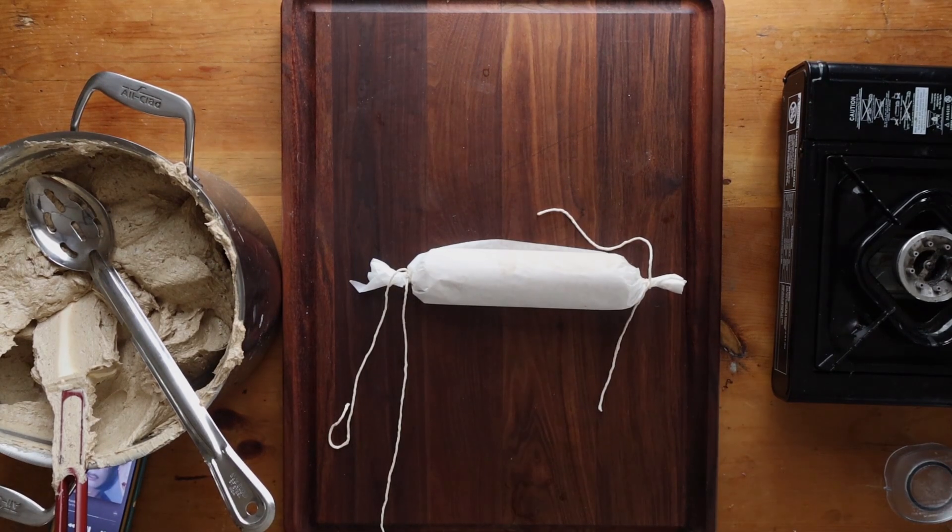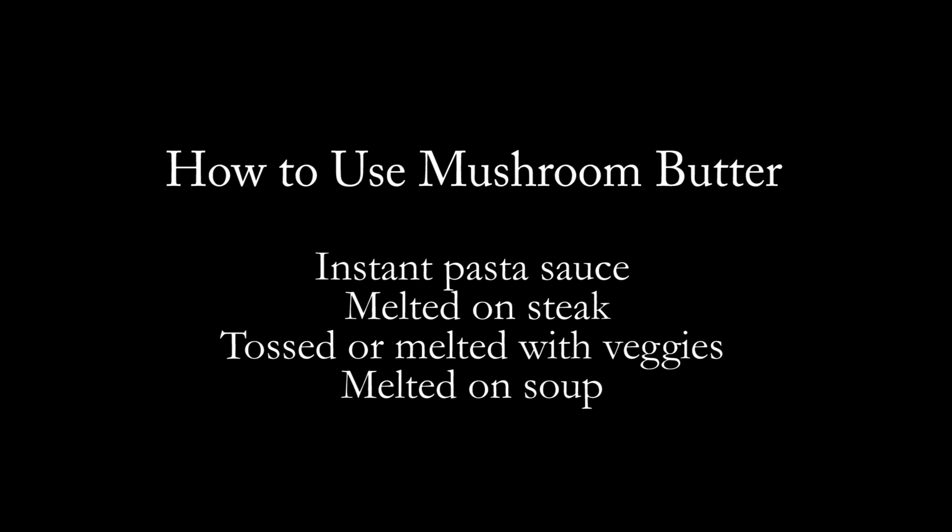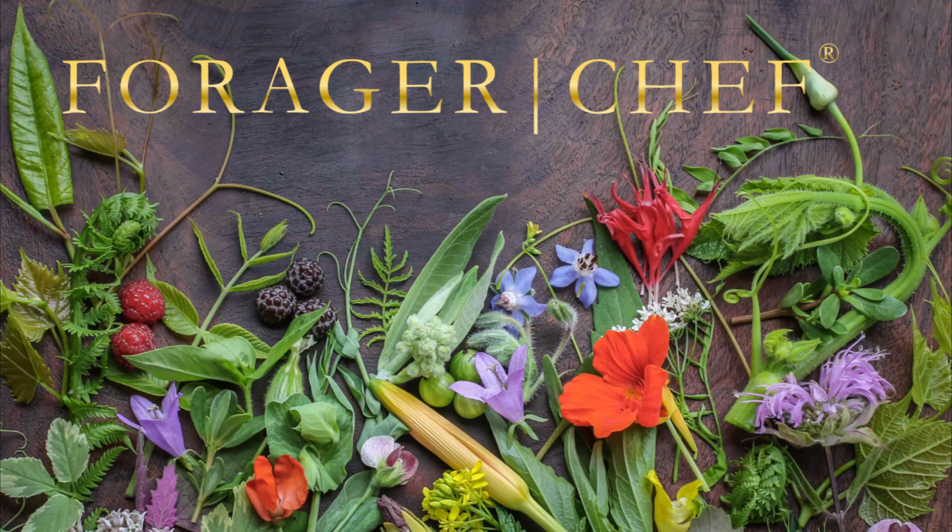There are a lot of different ideas for what to do with this on my website, but basically you can toss it with pasta as an instant pasta sauce, melt it on a steak, toss it with vegetables, or melt it on soup. You can warm the butter up until it breaks, season it with a little lemon juice, and spoon it over things like a dressing or a loose hollandaise — it is so ridiculously good. If you haven't made mushroom butter yet, get on that. Let me know how you like it. Thanks for watching.